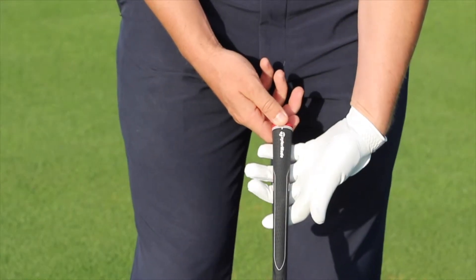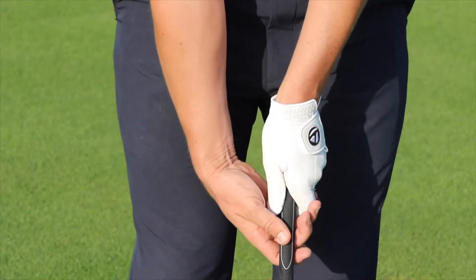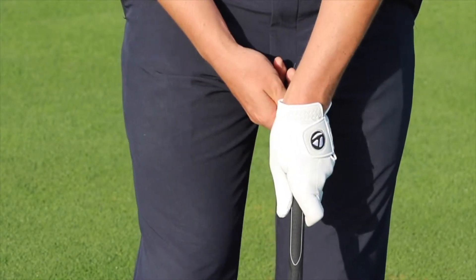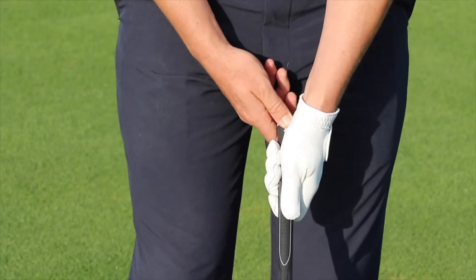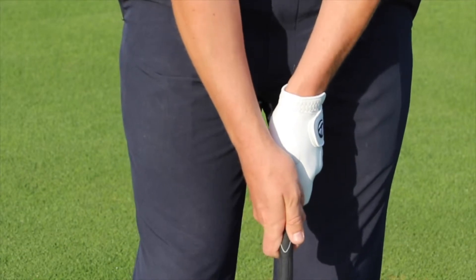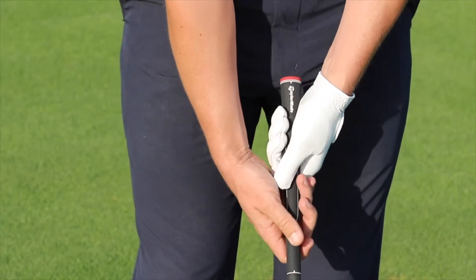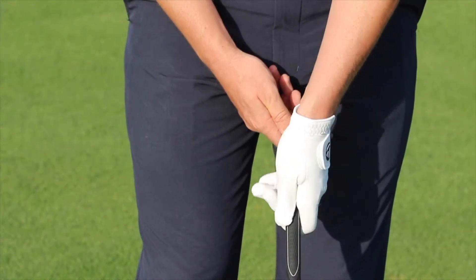Now if we see somebody with the left hand too much over to the right side, this is what we would call a strong grip, and this player would have a tendency to hit the ball low and to the left. If the hand was too much on the left side of the grip, that's what we would call a weak grip, and this player would have a tendency to hit the ball high and to the right. Now it's very important when holding the club that we don't hold the club too much in the palms — we keep the club running down the line of the fingers.